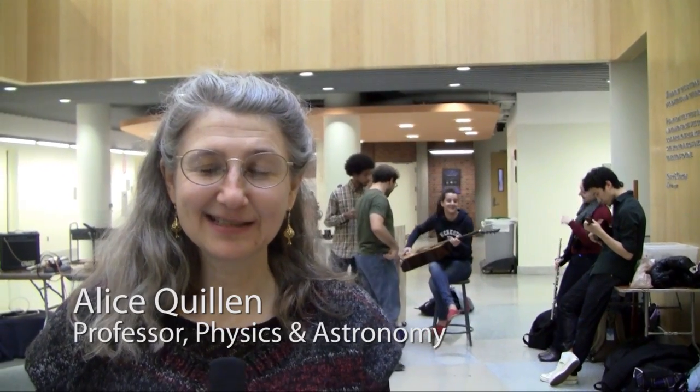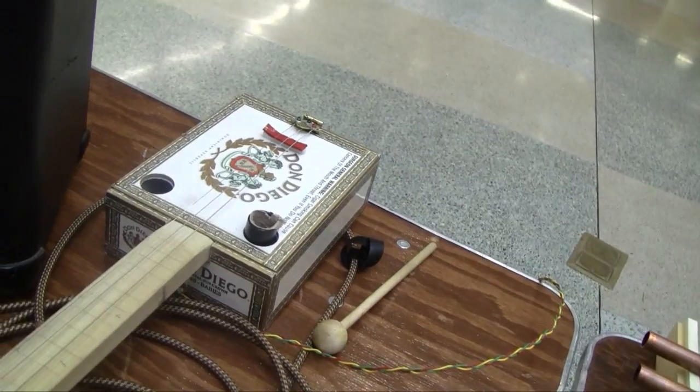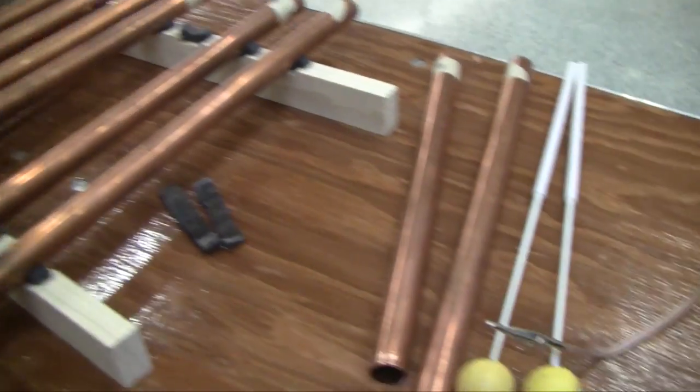I teach this class called Physics and Music, and this year we just had some fantastic instruments. The class is showcasing their instruments with some music. Some of what you'll hear is mixes of classical instruments with homemade instruments.